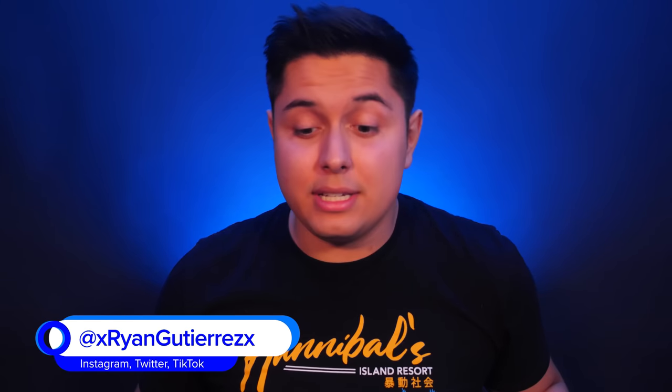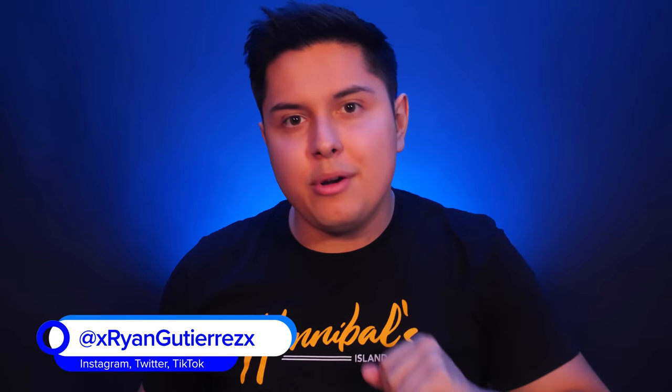Hello and welcome back everybody. It's the ASMR Ryan here, and today we have a very special video, and no, it's not because I got a fresh cut.